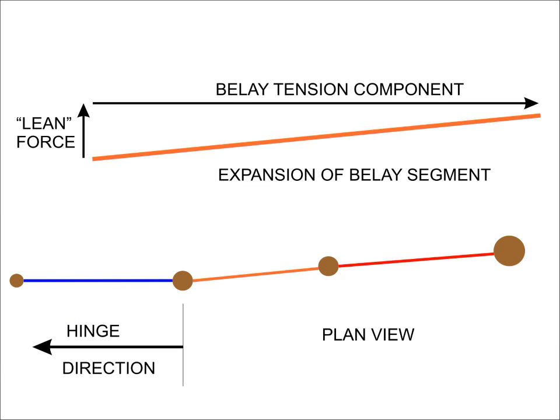Looking from above, this plan view shows the intentional misalignment of some of the ropes and the directions of force. The hinge has been cut so that the tree will fall pretty much straight towards the supporting tree, parallel to the blue line. The orange belay line is slightly off that line. Most of the force will be a tension component back towards the anchor tree, but a minor part of that force will actually be perpendicular to the tree being cut down, approximating a lean force. So when the hinge gets bent enough, that lean force should cause the tree to fall sideways.